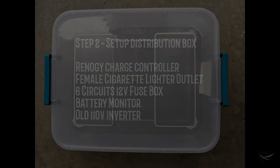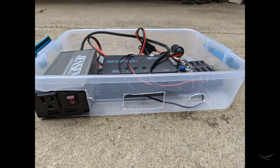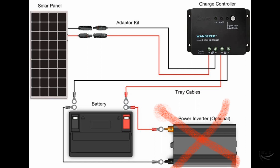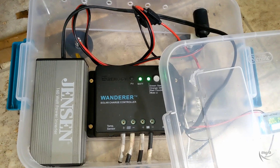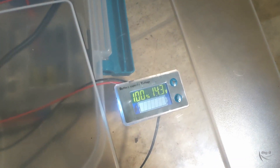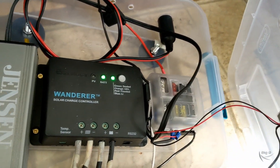Next was setting up the distribution box. I used a simple plastic box to put all my devices there. The main important part was the fuse box — all devices are connected from it — and the other important part was the charge controller. I connected everything together, tested it to make sure everything was working, then closed the lid. My distribution box is ready.